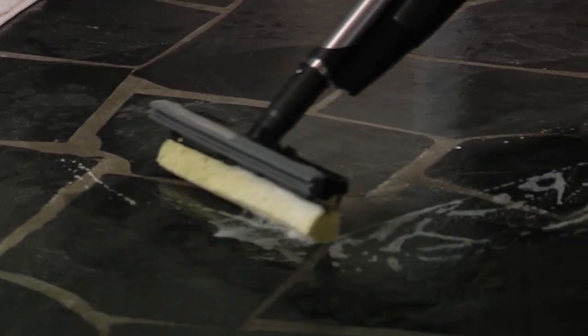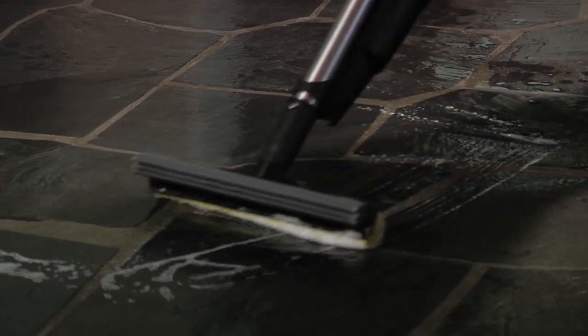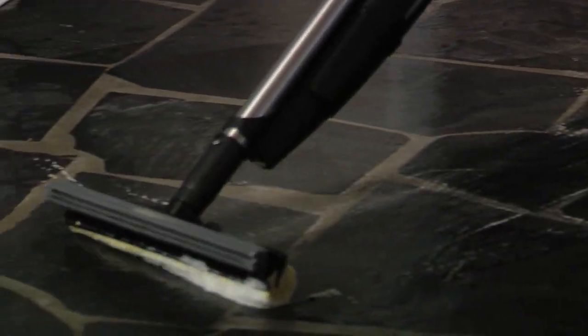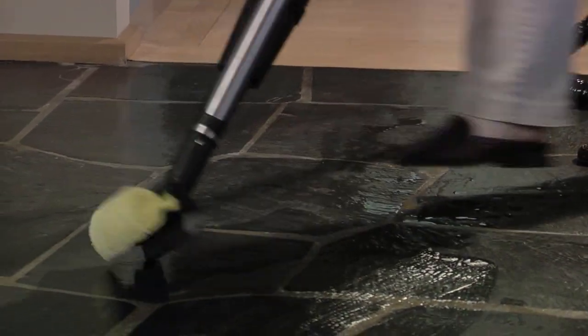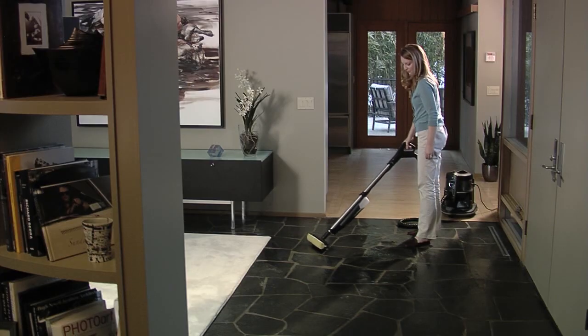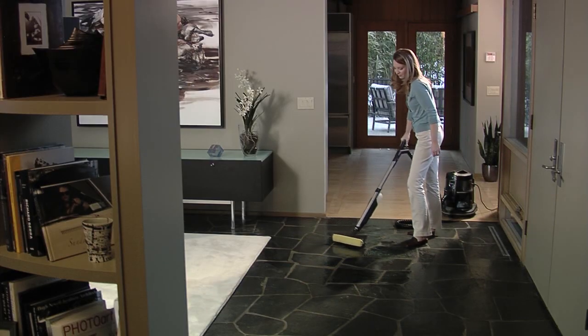The RainJet comes equipped with interchangeable sponge and brush heads to help you scrub away even the toughest dirt and grime from tile, linoleum, and other hard surface floors. Flip the sponge over and the squeegee pick-up blade helps you clean up the rest, leaving a streak-free finish. It's just that easy.